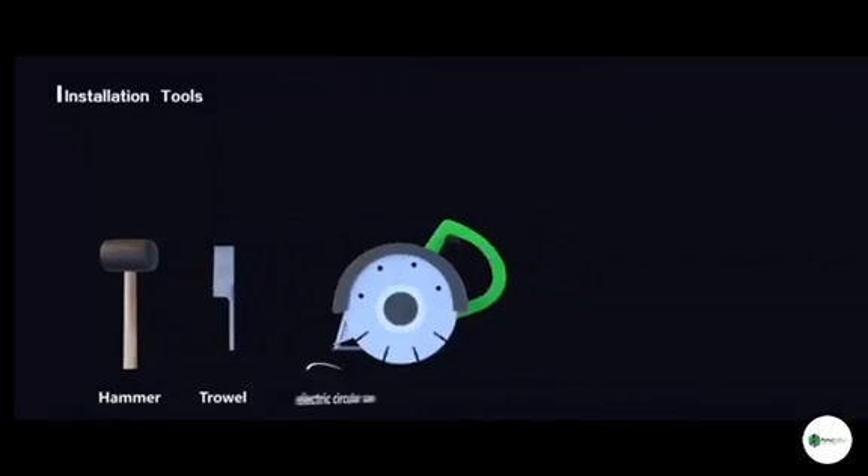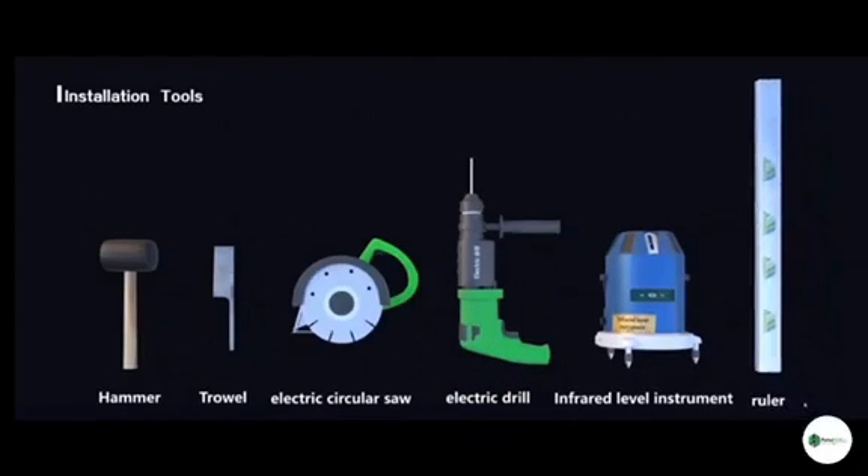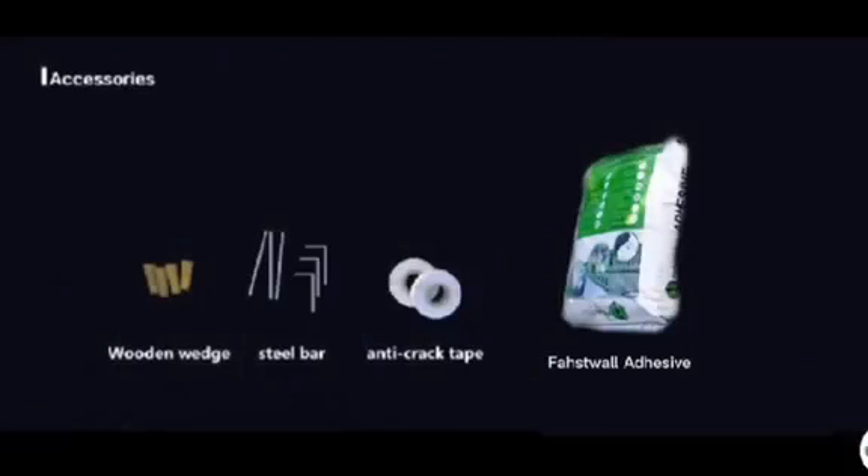Installation Process. Required tools and accessories: Hammer, Trowel, Electric Circular Saw, Electric Drill, Infrared Level Instrument, Ruler. Accessories include: Wooden Wedge, Steel Bar, Anti-Crack Tape, and Fostwall Adhesive.